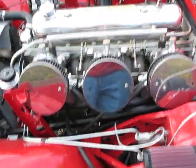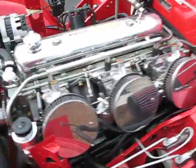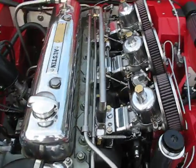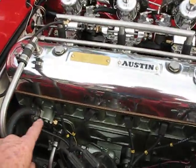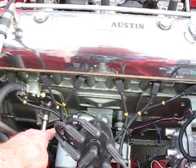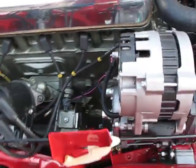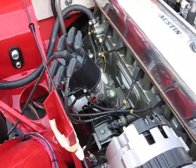It's also got an idle air control, which is right down here. It has a throttle position sensor. O2 sensors are in the exhaust manifold. It's got a temperature sensor, oil pressure sensor, and oil temperature sensor. Knock sensor down here.